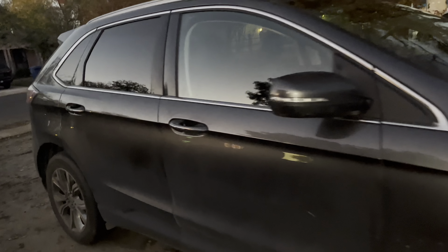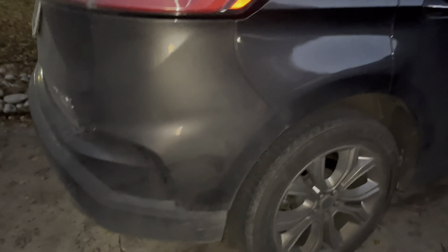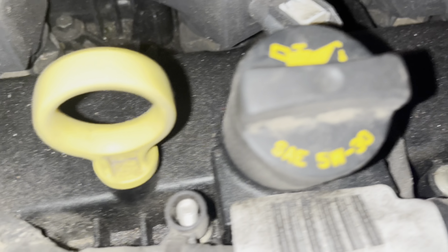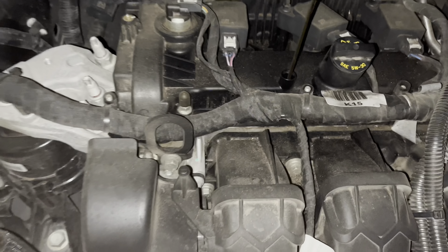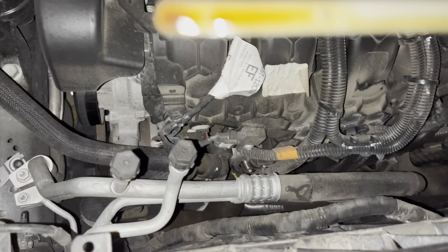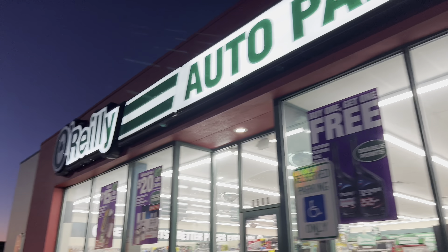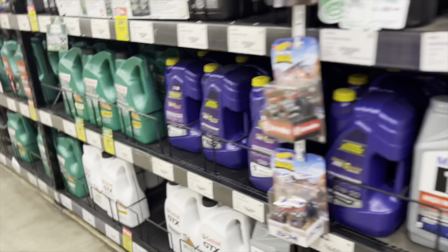Here's how you change oil on a 2020 Ford Edge Titanium, and this goes for newer models as well as basically any vehicle that needs oil. Come up to the top and figure out what type of oil you need — 5W30 in this case. You can check your oil dipstick or check the infotainment center on the dash. When you go to the oil parts store, they'll usually have a book so you can figure out what type of oil you need.